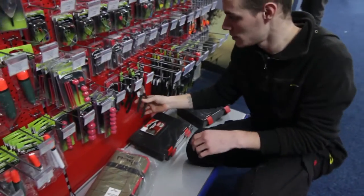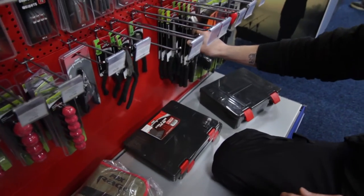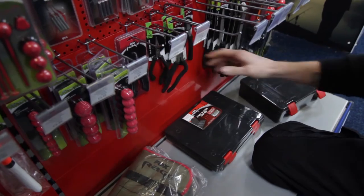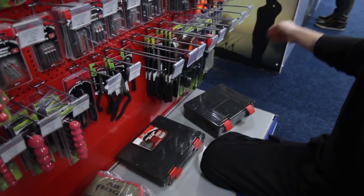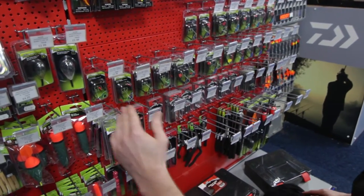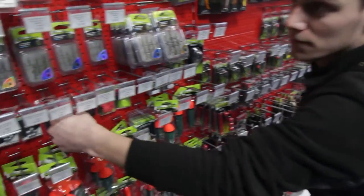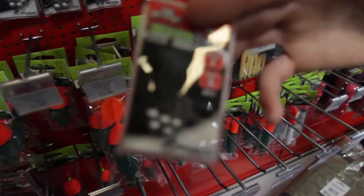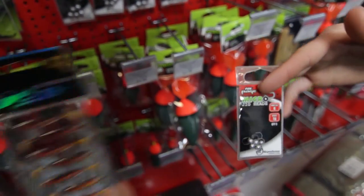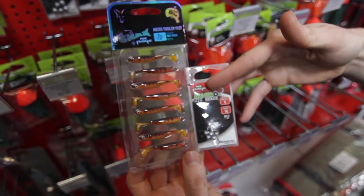Full range of tools — your big wire cutters all the way through to your split ring pliers. Terminal tackle-wise, you've got everything that you need: all your ready-tied rigs, all your hooks, all your sleeves, micro-jig heads, which match in perfectly to your Tiddler Fasts — which is what I've been using them on — and the perch absolutely love them.